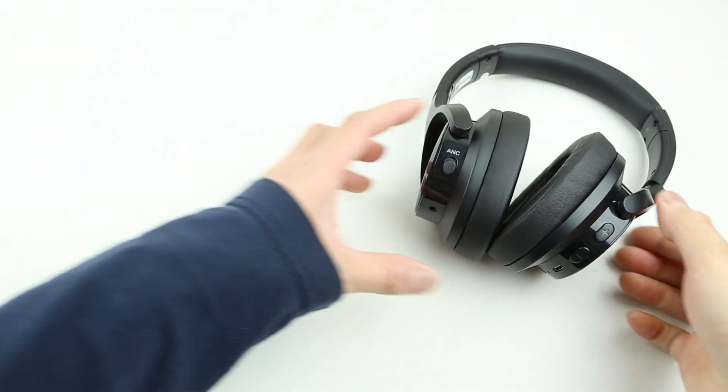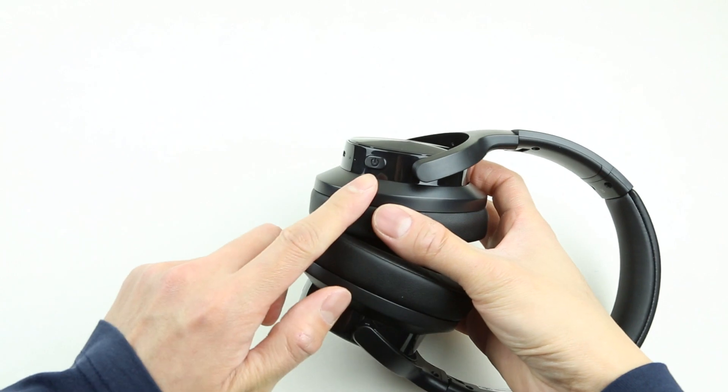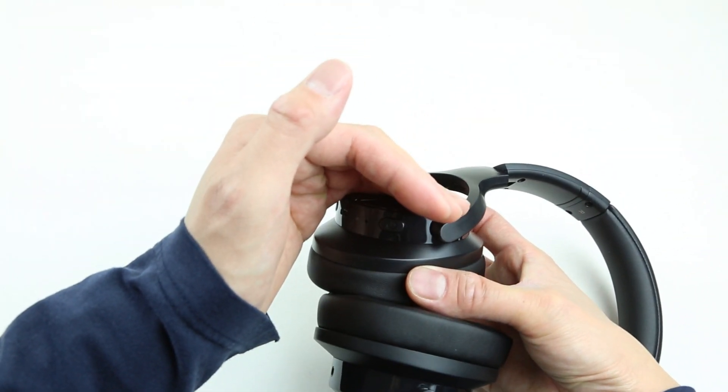The voice prompt on the E9 is nice. These headphones announce things like powering on and off, connection status, and pairing mode. It's very easy to operate and confusion-free.